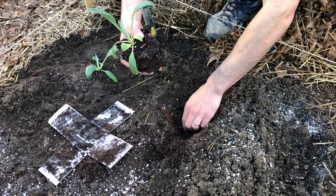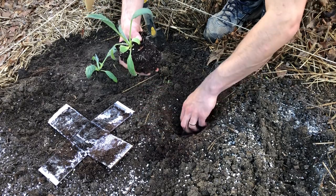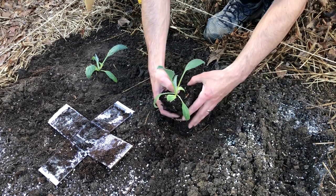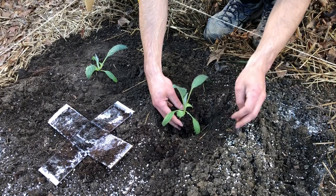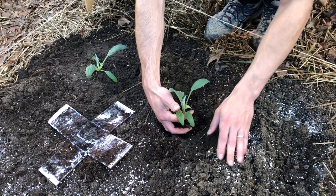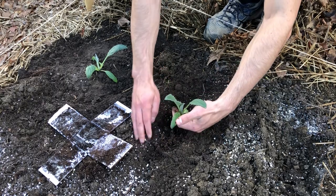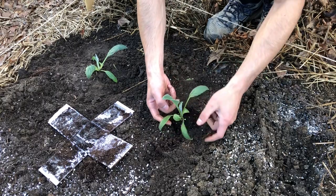I put a little bit of perlite in the dirt just to provide some extra drainage, but you don't have to do that. This is just kind of a lower spot in my garden, so I want the base of this to be about an inch above the surface of the soil, and we're going to cover it just like that — and now it should be plenty happy.